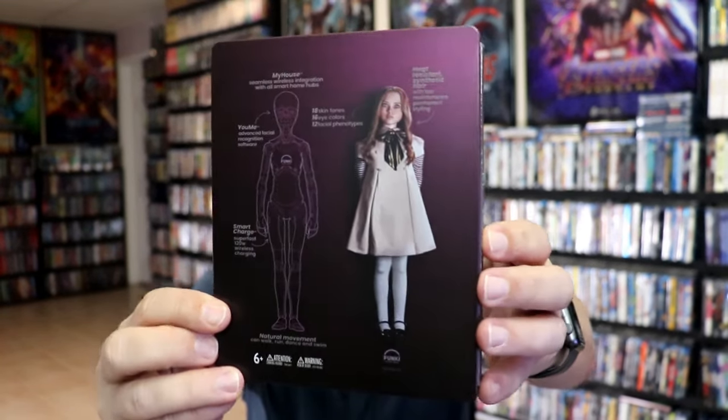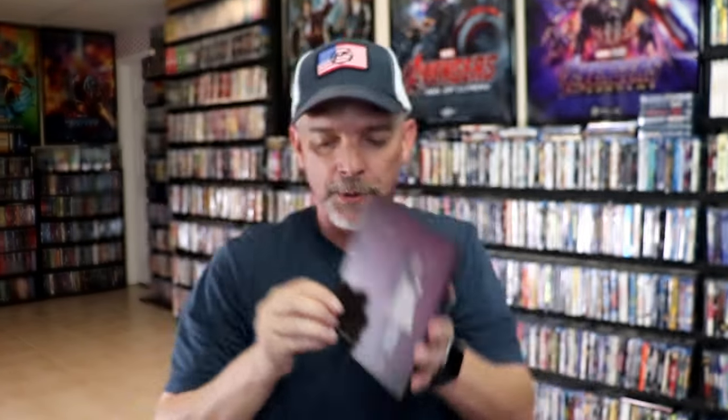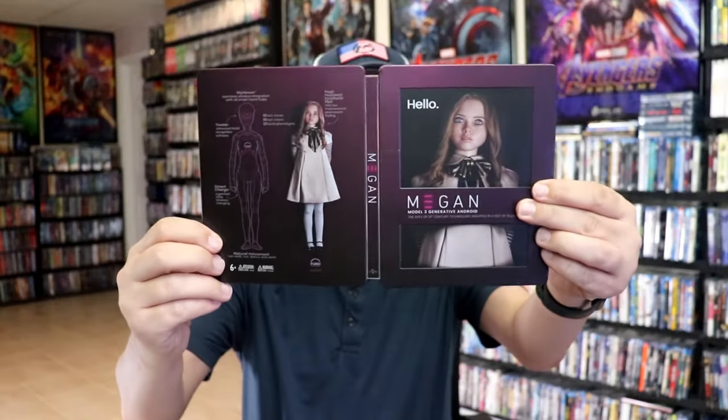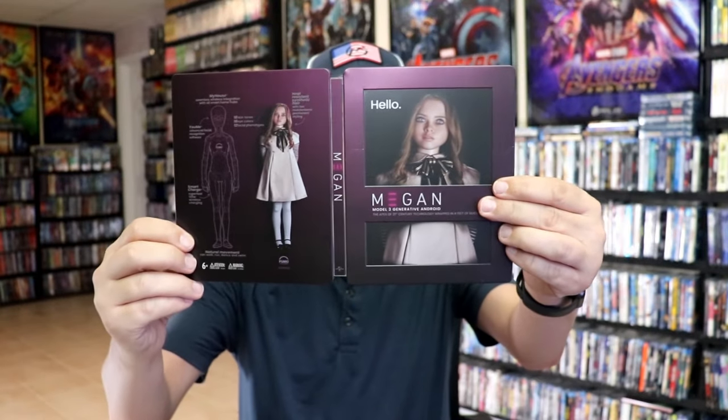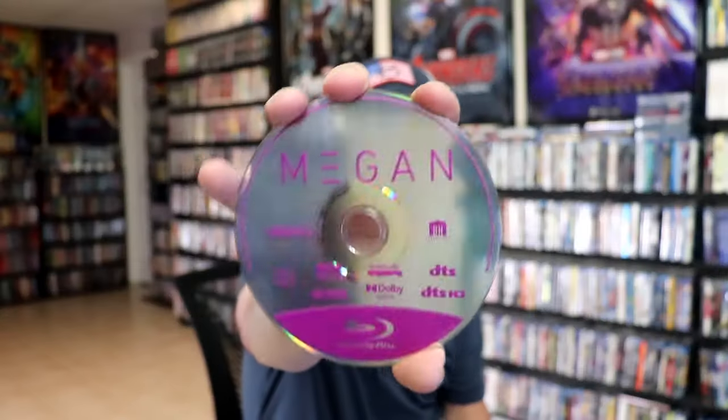kind of like maybe that she's in a packaging of some sort. And then here's the back, which is a really nice graphic. We open it up. We have our front and back together. On the inside, it does come with a digital code and our two discs. We have our 4K disc here with some disc art.